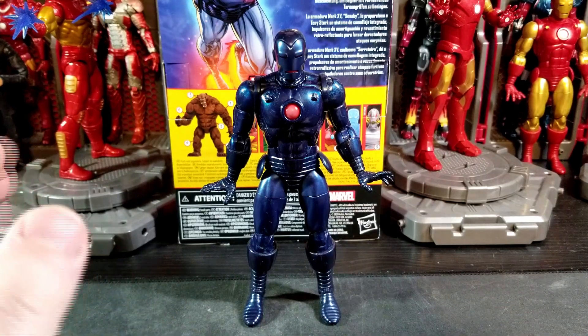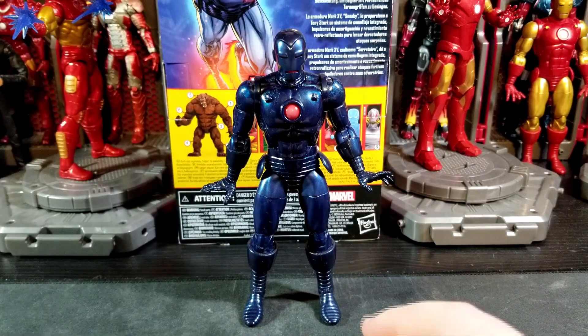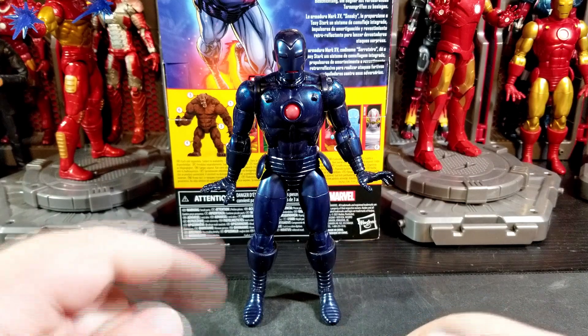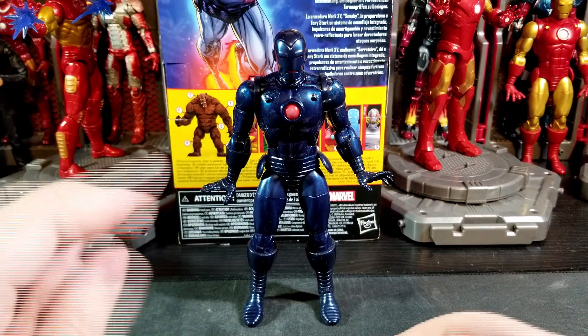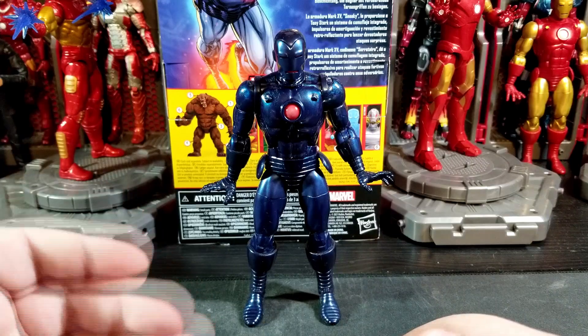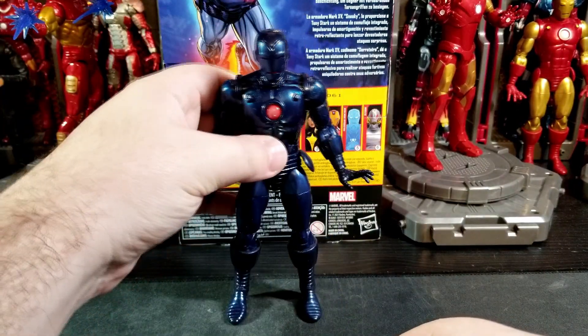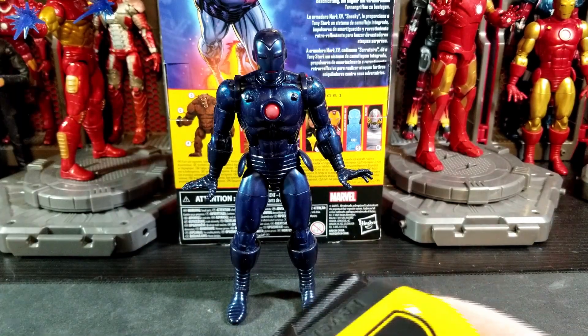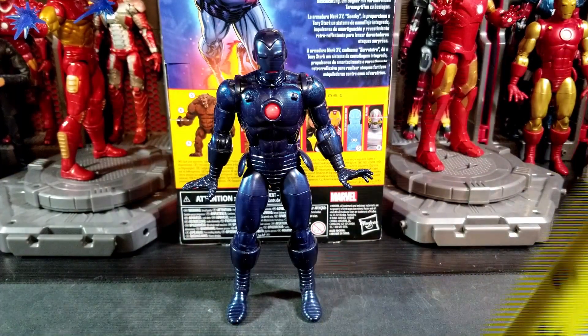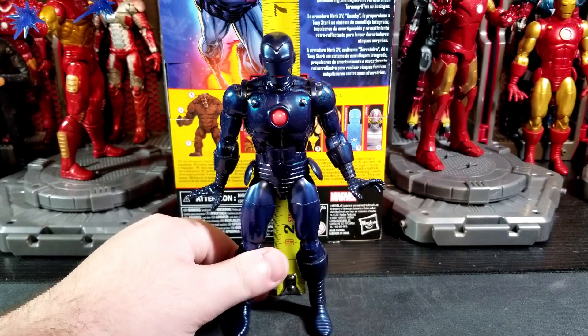There's a Reddit post on the Marvel Legends subreddit about it from last week, so you can do your research there. If you do get this figure, try to get one in the better range. The only other weird thing is there's a white dust from the factory on these figures when you get them — but just a little wipe or wash down and you'll get that right off.